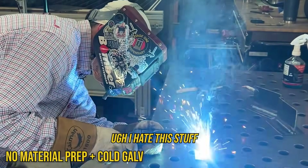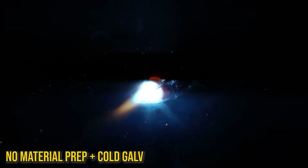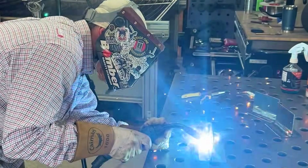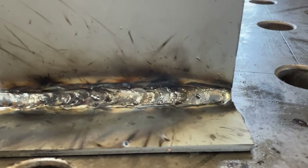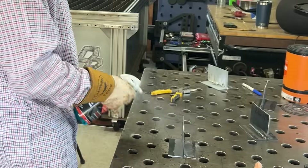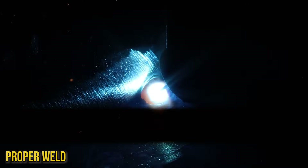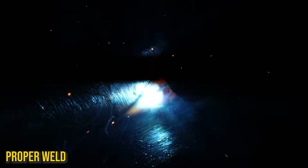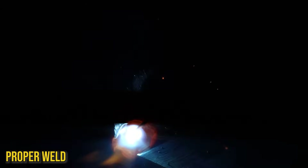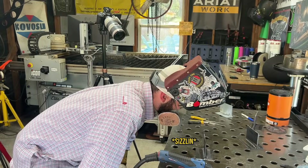Oh, I hate this stuff. Oh my god, holy shnikes. Well, that was an absolute miserable time. Let's just put a good weld on finally. I'm going to need a little bit more sauce after that one. Oh yeah, that one's in there.